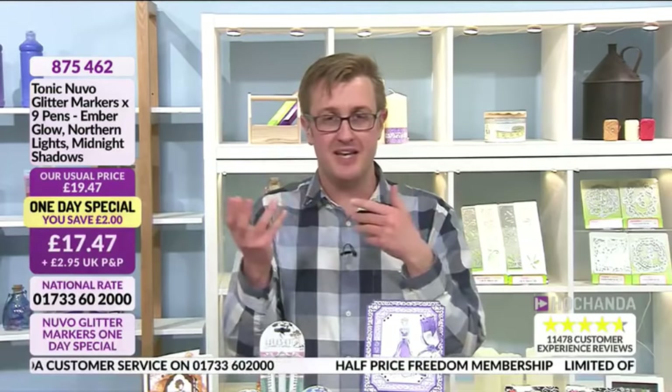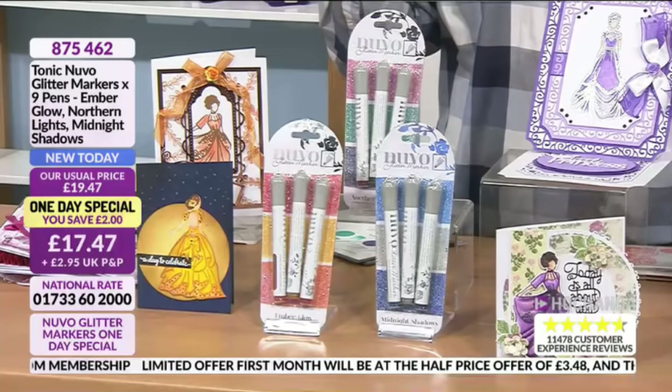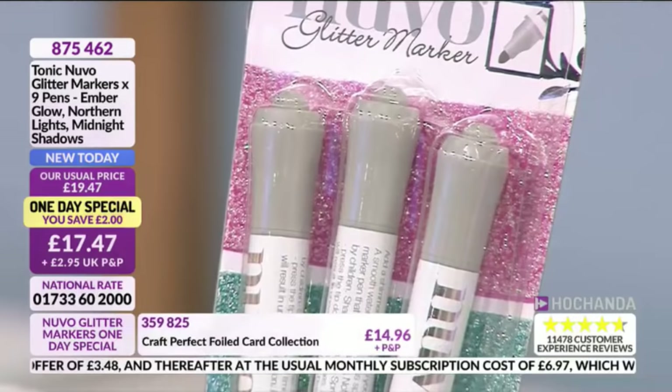You'll have the Bell Boutique stamps well in time — you'll have time to get them home, play with them, craft, even sell before they become available elsewhere. Now the one-day special: you're saving two pounds on the Nuvo Glitter Markers at £17.47 — also exclusive to Hochanda for 30 days, a UK exclusive. My first question to Paola: why do you love these particular glitter markers?